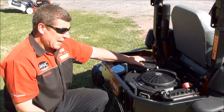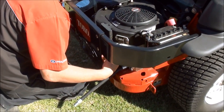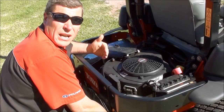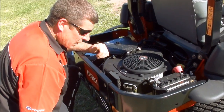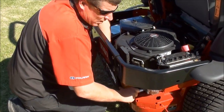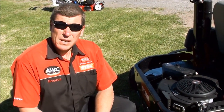Your air filter is very easy to get to. Your battery is very easy to get to. You've got a fuel filter and your oil filter there. So you don't have expensive ongoing maintenance costs with this machine — we're more than happy to show you how to fully maintain it at minimal expense.